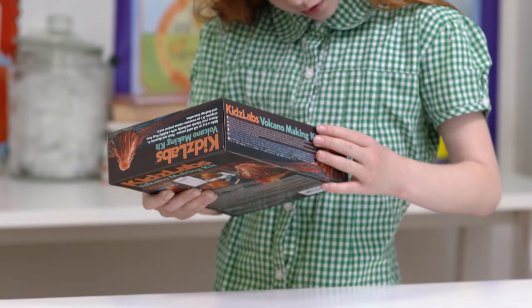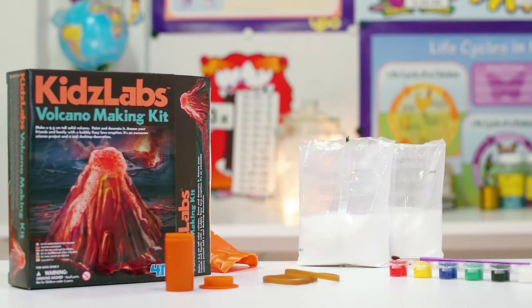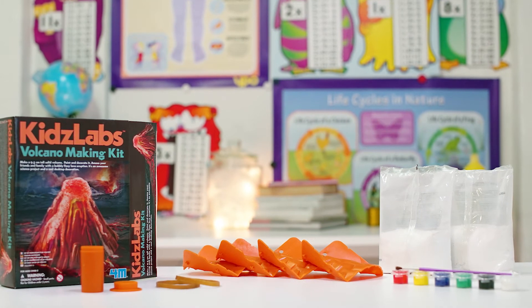Inside the kit, you'll find a plastic volcano mould, elastic bands, plaster mix, paint and a paintbrush.